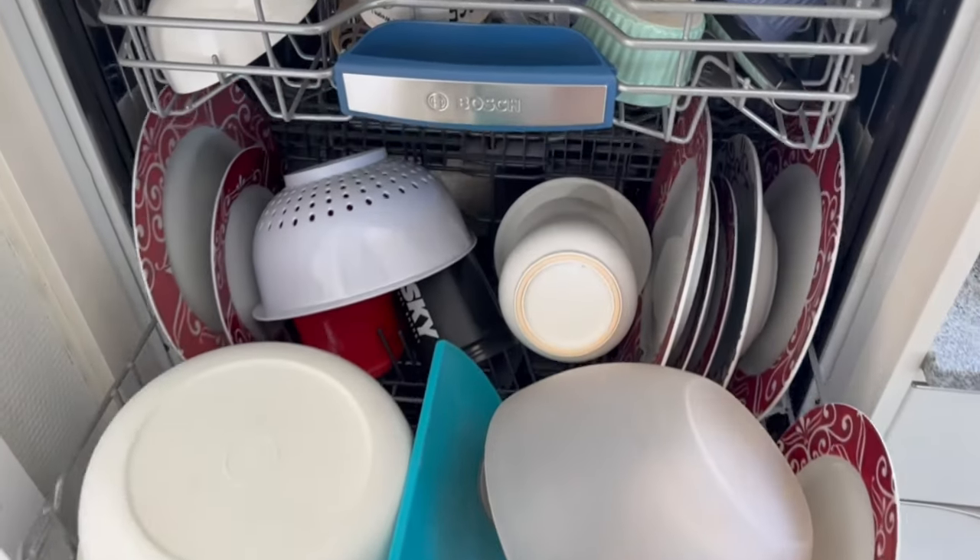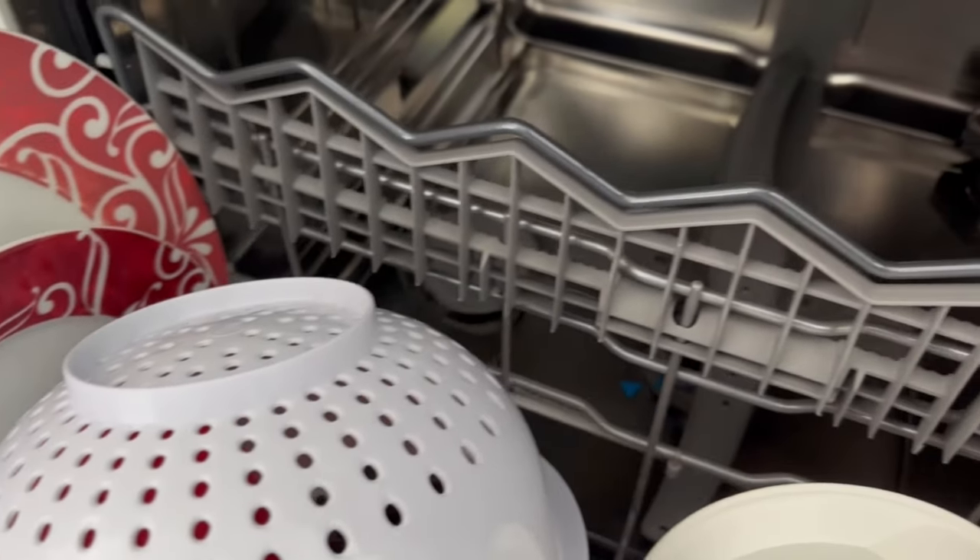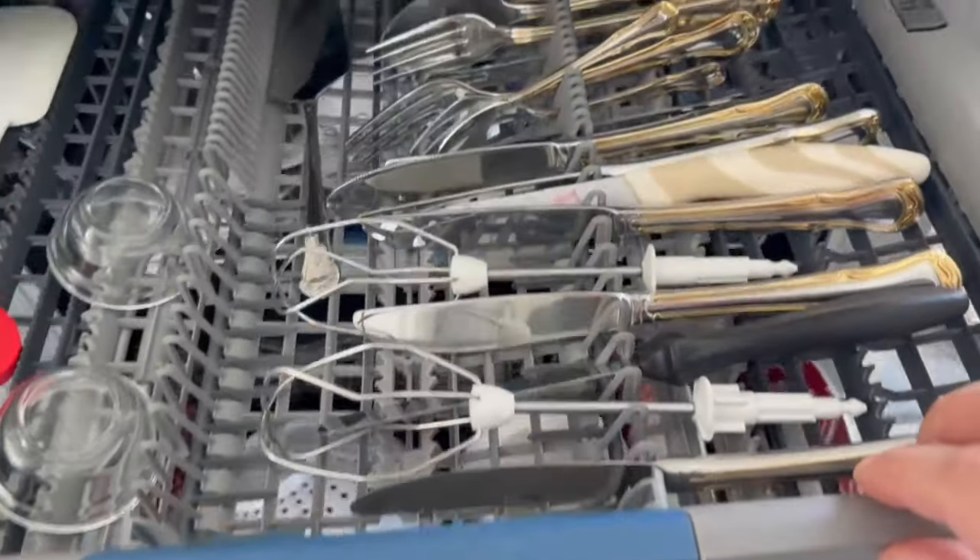These four things must be done regularly by anyone who has a dishwasher. This will increase the life of your dishwasher and keep the cleaning performance at a very high level.